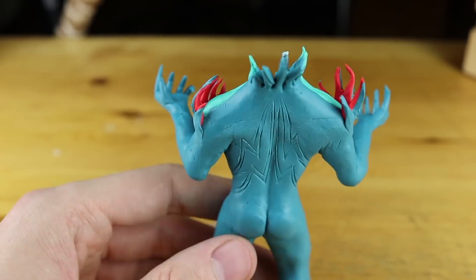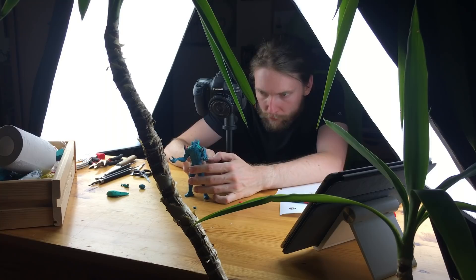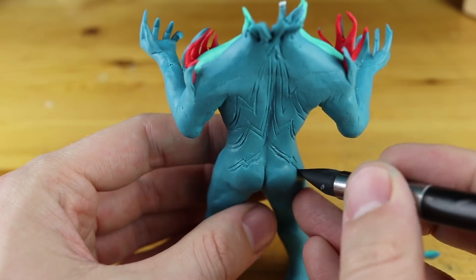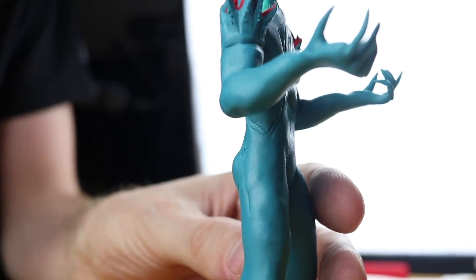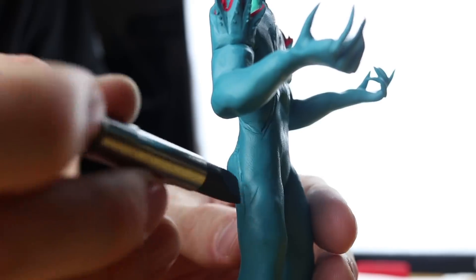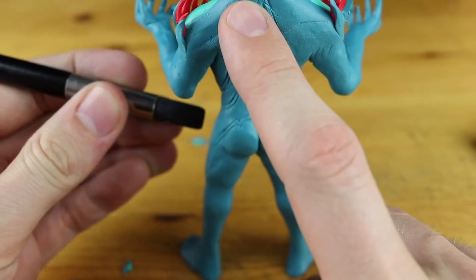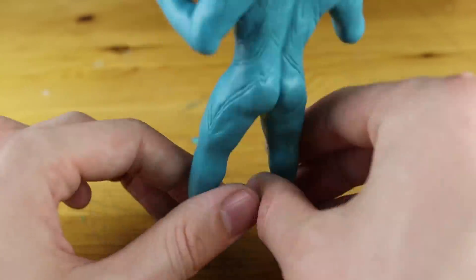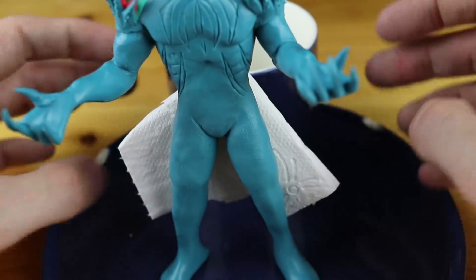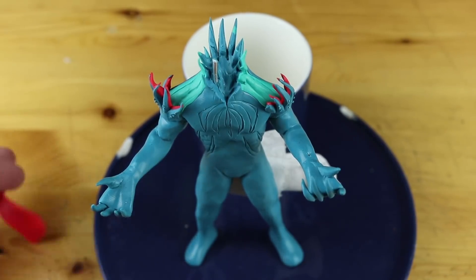Now we are working on the pattern on the back side. First I thought about coloring these patterns with clay, but that would have been pretty difficult. If you are going to create this one, you can go with a very thin layer of red clay, but I used red acrylic paint after oven hardening - and this was way more easy.